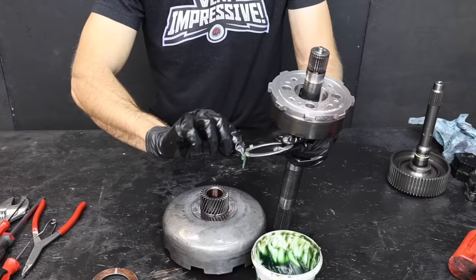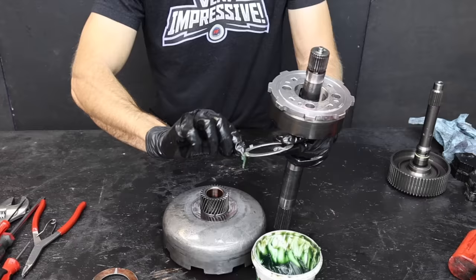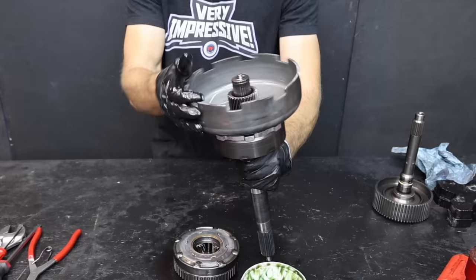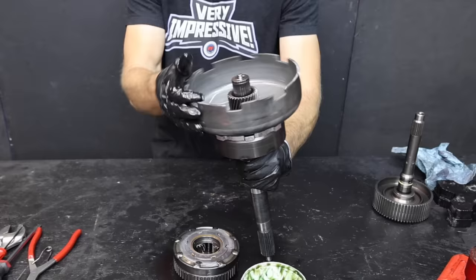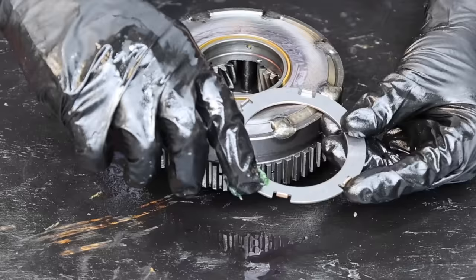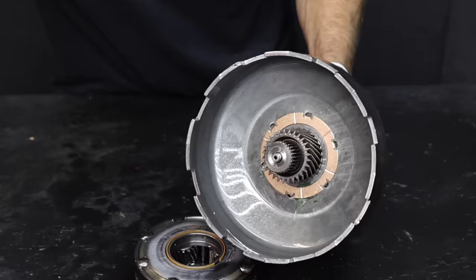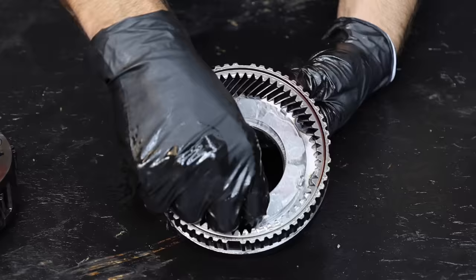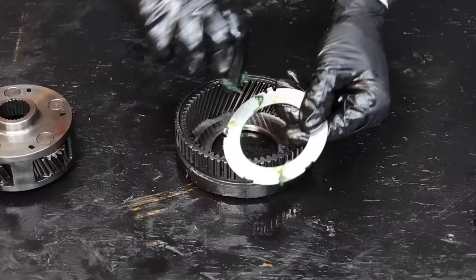The old gold-colored washer is on the left and the new thrust washer is on the right. With a generous dose of assembly lube, let's install the washer with the four tangs facing downward. Some extra assembly lube on top will help keep the washer in place. Let's lift the sun shell up and reorient it 180 degrees to install it on the shaft — a quick spin just to make sure it's moving freely. There's another thrust washer that needs to be replaced, and this one has six tangs.